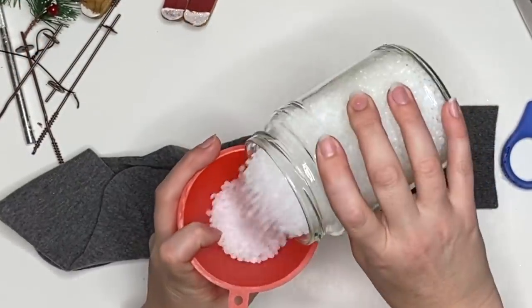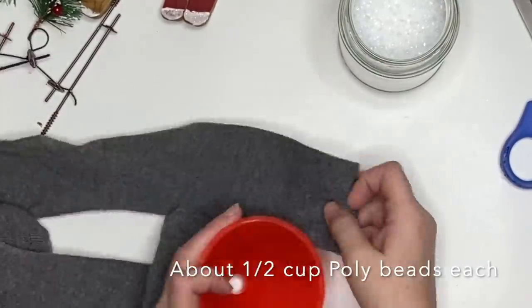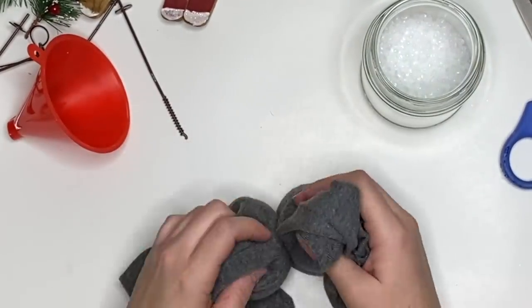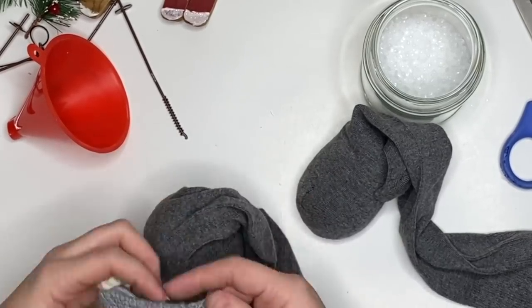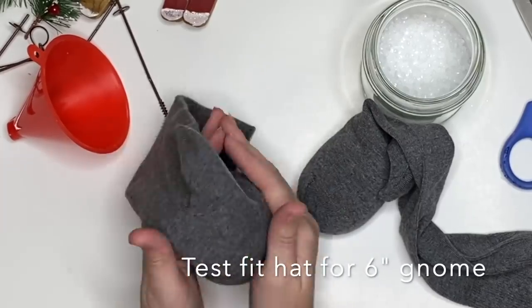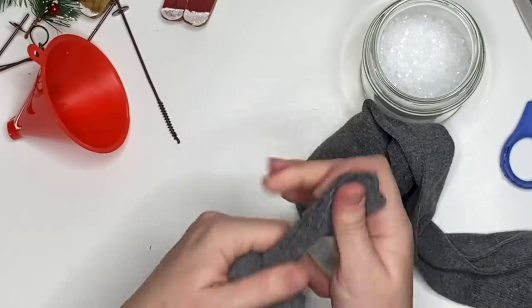For our bodies, we're using a simple sock gnome. I used an adult sock, half a cup of poly beads in each, and then stuffed until the gnome was about five and a half inches tall — that matters because we're using very small boots and want to make sure everything works. I test-fit the hat to make a total six-inch gnome, then tied it off.